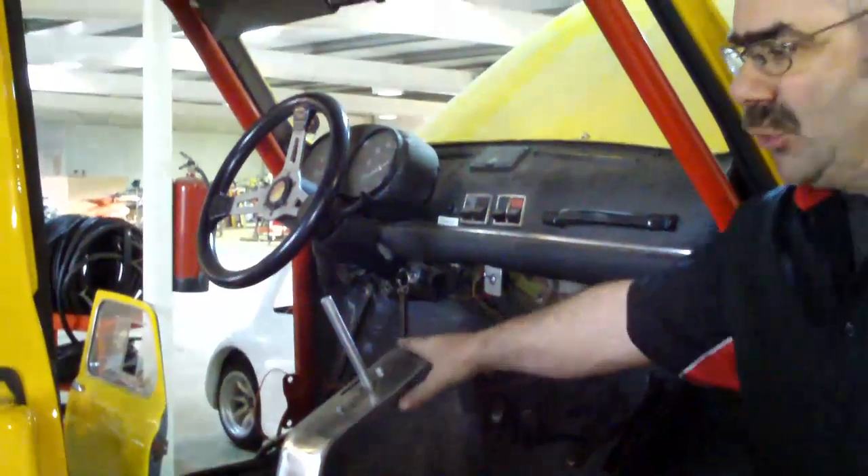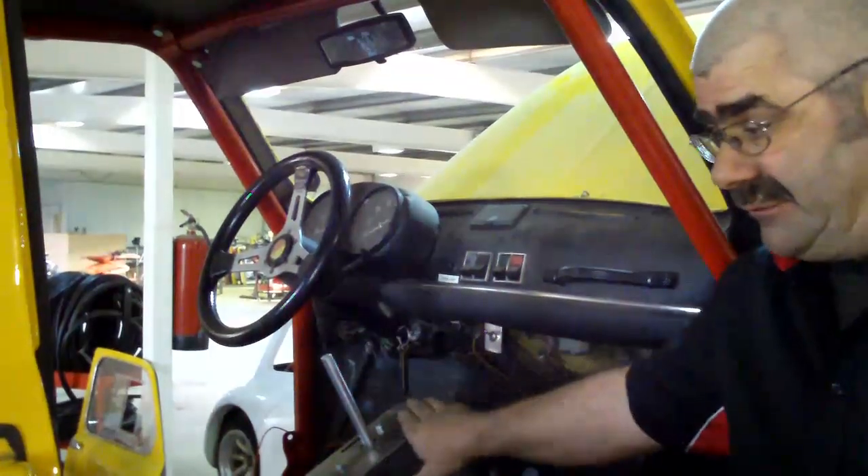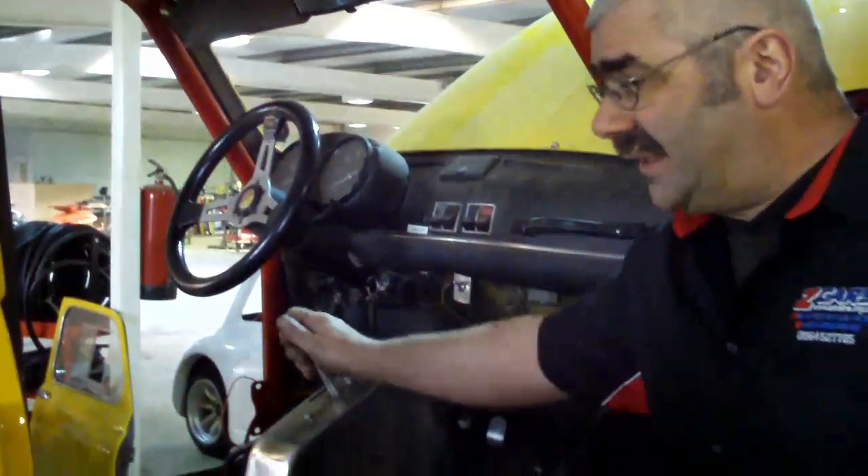So inside you'll see the raised tunnel — again, an item that we use from the Minis. Gear link is all in there. Bolt-in door bars on this one. I'm really pleased with this. I think it will go very, very well.